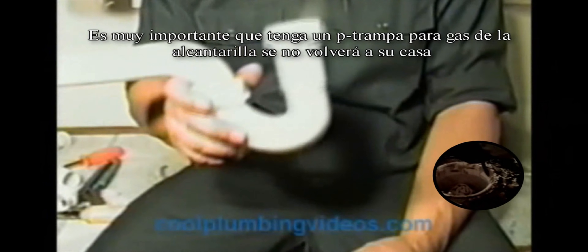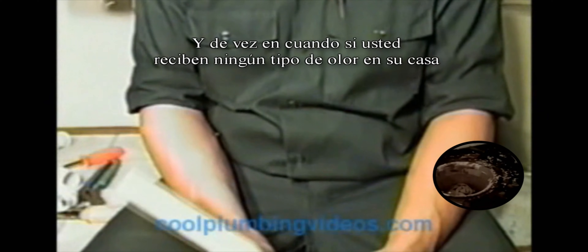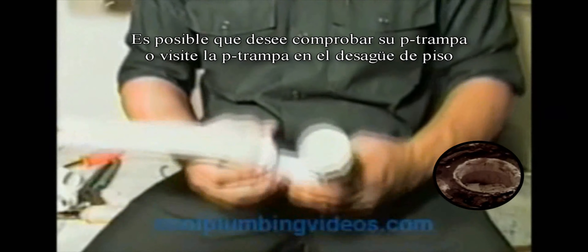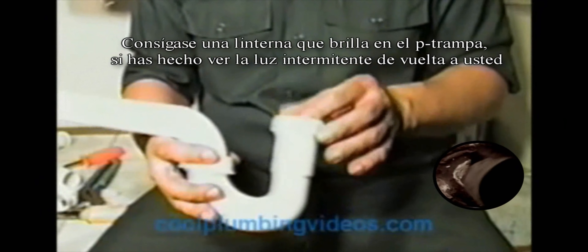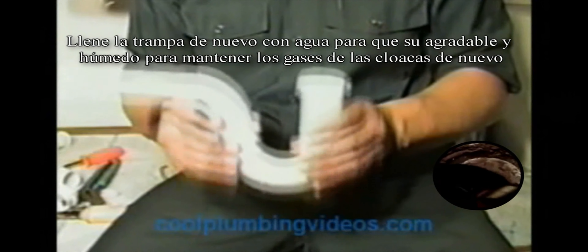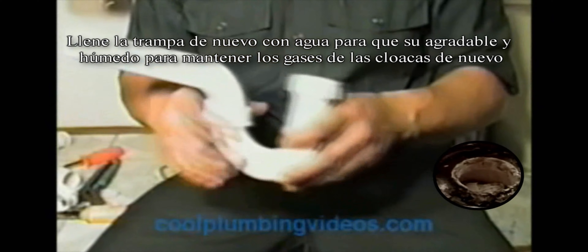It's very important that you have a P-trap so that sewer gases won't come into your house. Every now and then, if you get any kind of smell in your house, check your P-traps, including the ones in the floor drains. Shine a flashlight down there — if you don't see any water shining back at you, just pour a cup of water down into the P-trap to refill it so the sewer gases don't come up.